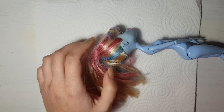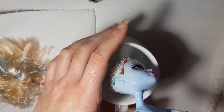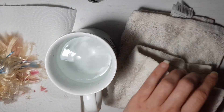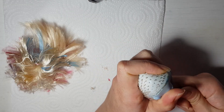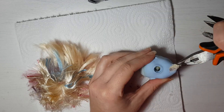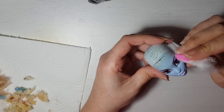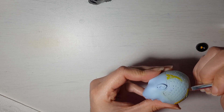Now to the doll. I prepared her as always: cutting the hair, removing the head using the hot water method. I'm taking all the mesh from the inside with a screwdriver and pliers. I removed the factory paint with pure acetone, and we can start painting.